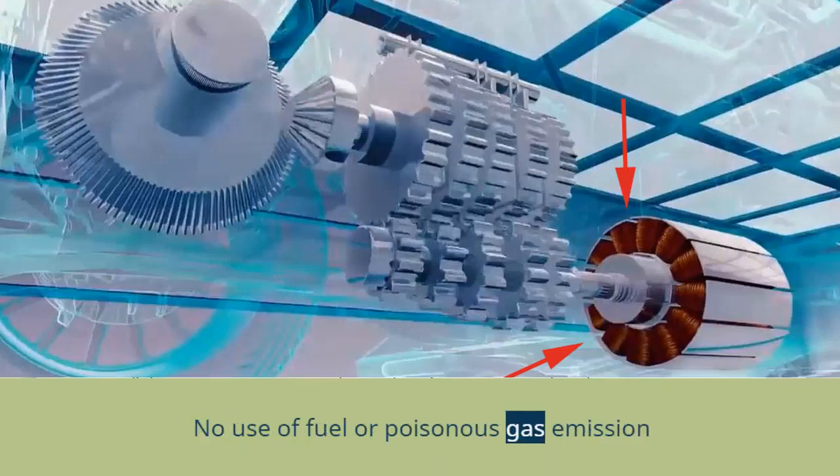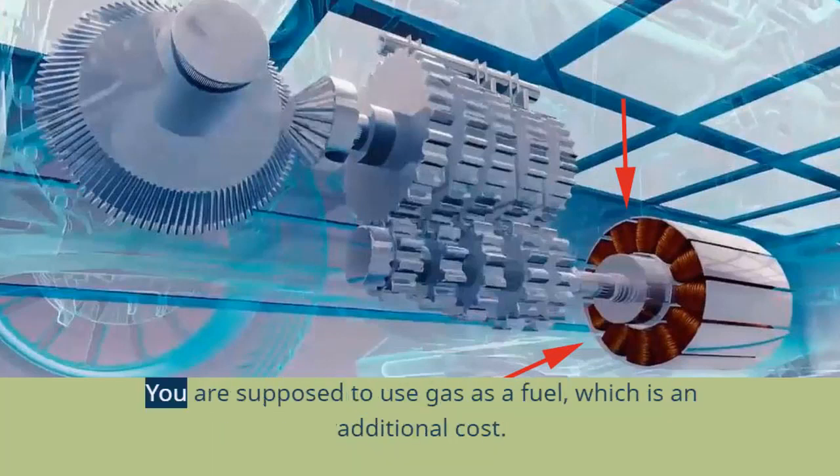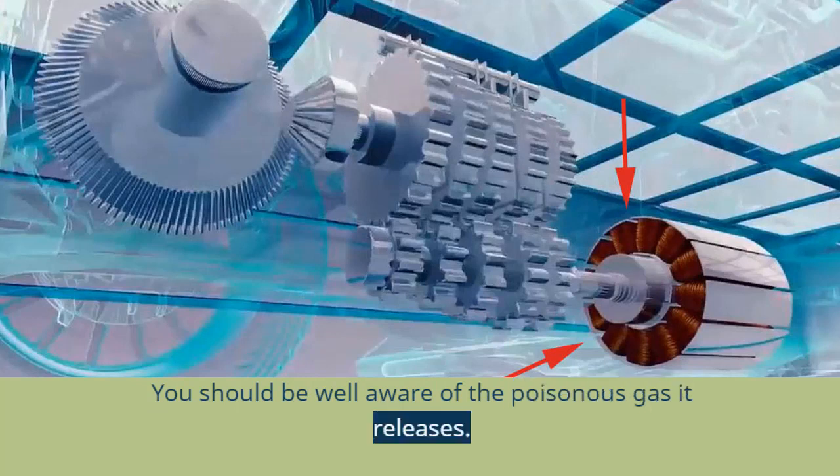There is no use of fuel and no poisonous gas emission. Have you ever thought about switching to generators available in the market? You are required to use gas as fuel, which is an additional cost, and you should be well aware of the poisonous gas they release.